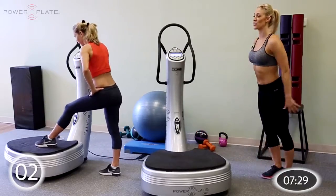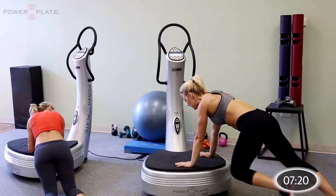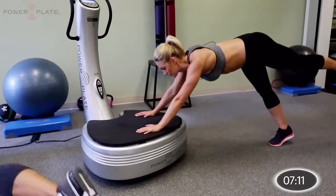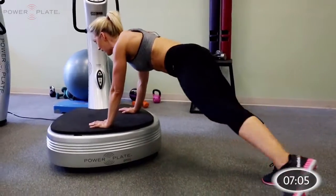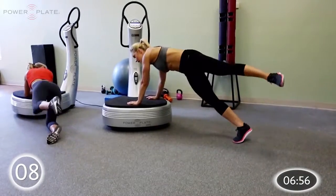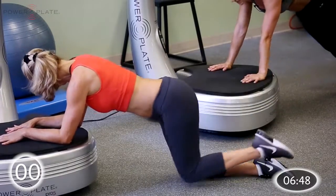Three, two, one — back into the plank position on your hands or your forearms if you're modifying. We're using our legs as the driver. Start with the left leg, drive forward and back, forward and back — keep that rhythm. Give me another couple of repetitions. Now side to side — cross and out, cross and out. Feel the core kicking in. Now move into rotation — under and out, under and out. Really rotate the body as far as you can. Three, two, one.